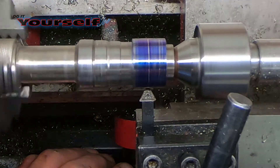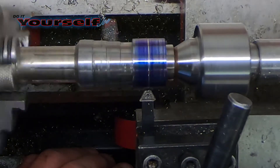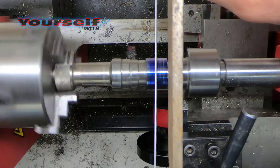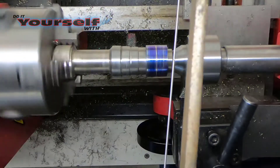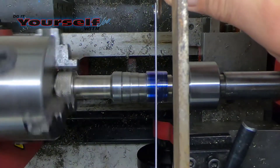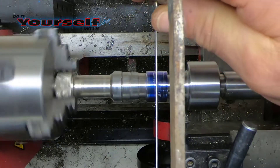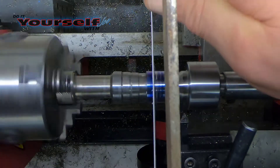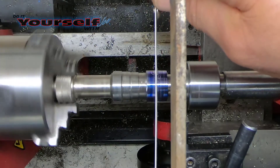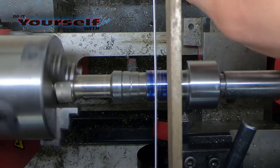Here I'll use the lathe to start my cut. I don't have a parting tool for the lathe so I'm going to use a hacksaw. I don't have the lathe set on a very high speed, and I'm not putting a lot of pressure on the hacksaw — I'm letting the blade do the work. Because the stainless steel is so hard, you want to run the lathe at slower speeds when cutting with the hacksaw. If you run the lathe too fast, it will create too much heat and dull the hacksaw blade in a matter of seconds.